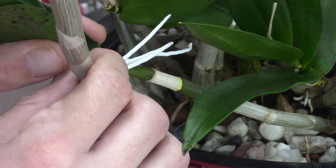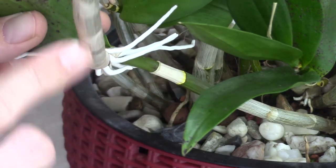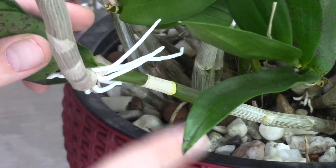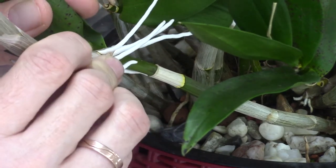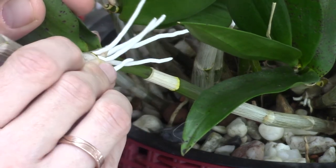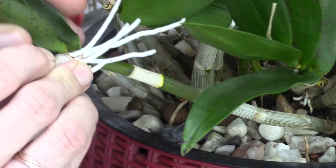What I do: I pull a little bit and I twist and turn. I try to grab the keiki around here, not just above the roots, because I try not to break them off — so I have it a little bit higher up. I hold the mother stem with the other hand and try to twist and turn it. I already heard something breaking, so I'm going easy — pulling a little bit, twisting and turning.